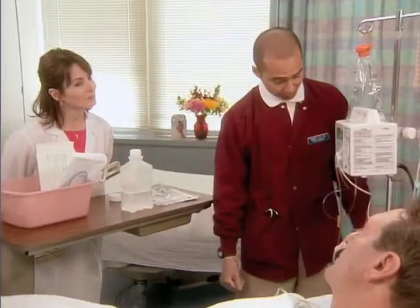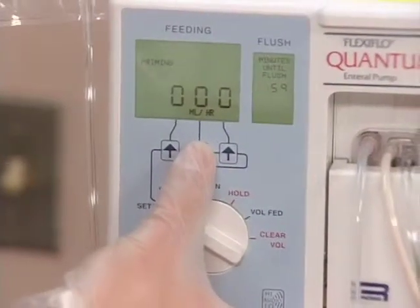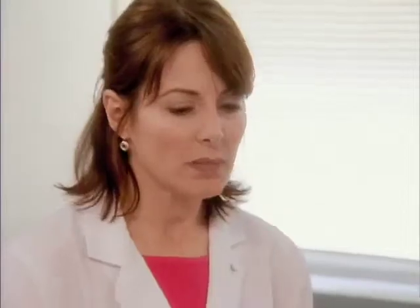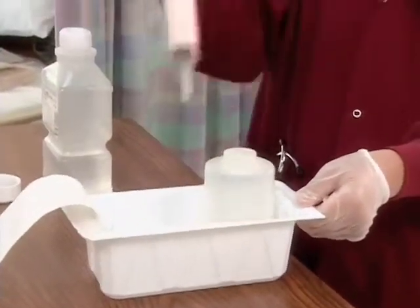The machine is flashing set rate. Go ahead and set the rate using the arrow keys. I'll set it for 30 milliliters an hour. Now it's time to get your supplies ready because you're going to aspirate the gastric contents with the syringe to check for placement of the tube.